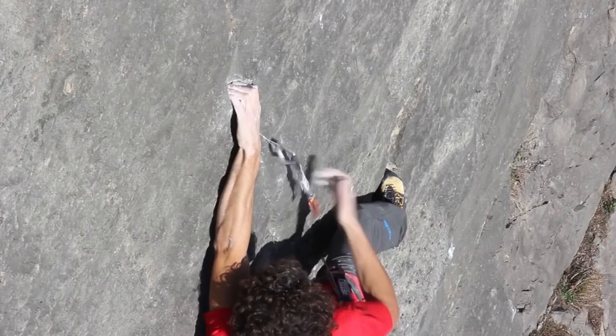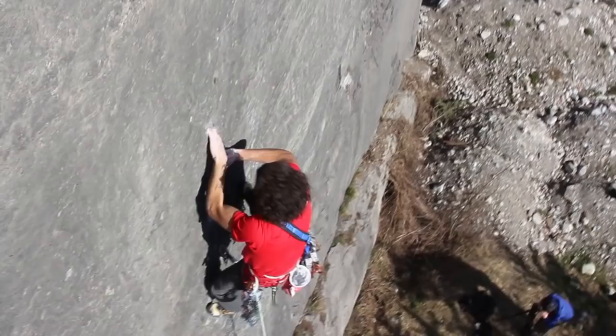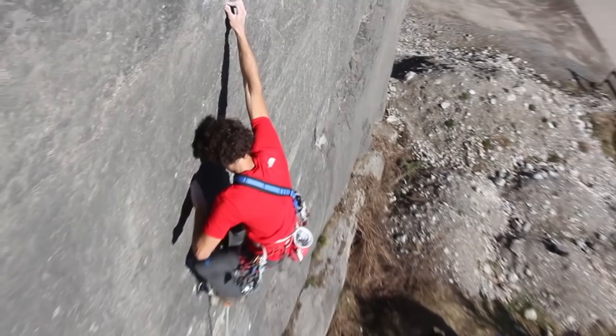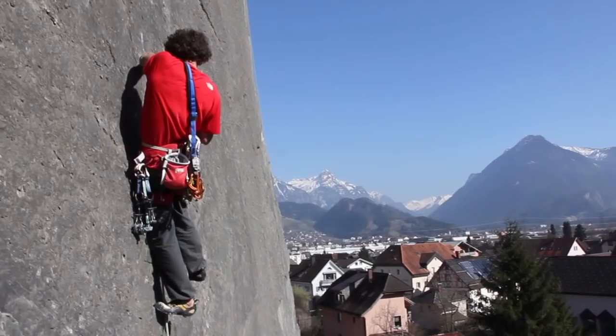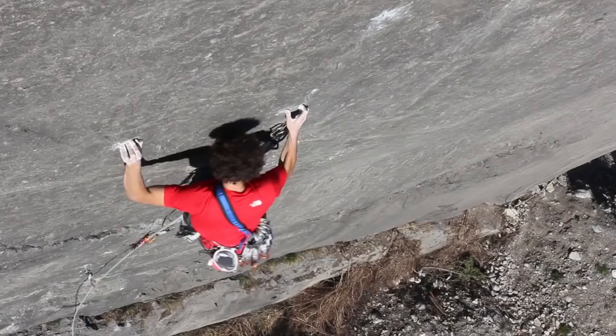I remember when I first saw the pictures of Beat on a climbing magazine. At the time I was just competing and climbing indoors, so it was something completely crazy for me. It was something that I couldn't believe I would climb one day. But then I started rock climbing more and multi-pitch, and did the trad climb a few times. And last December I just felt that I wanted to climb it.